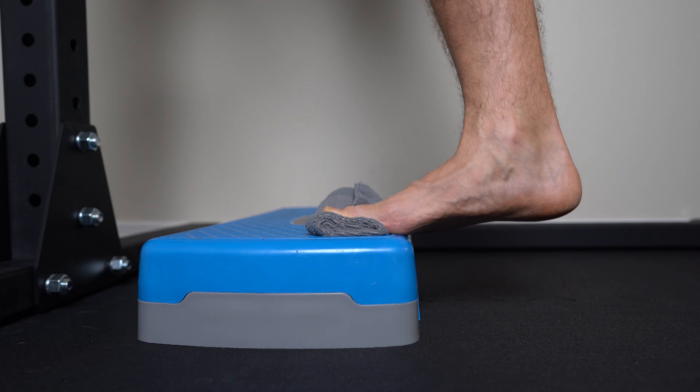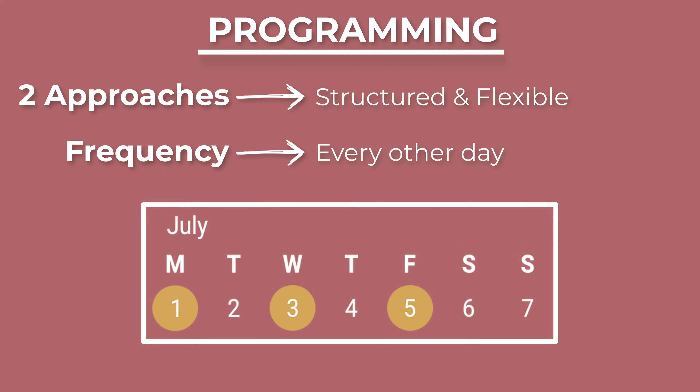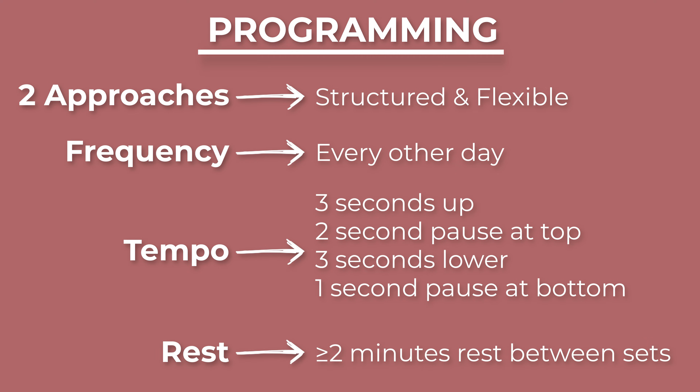The programming is quite simple. I'm going to provide a very structured approach and a more flexible approach. The frequency for both is going to be every other day to allow for 48 hours of rest between sessions — for example, Monday, Wednesday, and Friday at the same time. The tempo is three seconds up, two-second pause, three seconds down, one-second pause. For rest, you want to take a minimum two-minute break between each set.